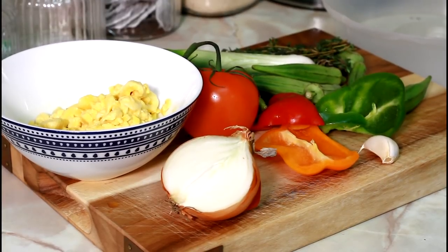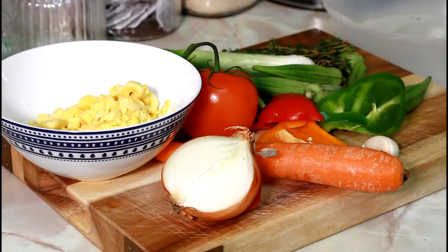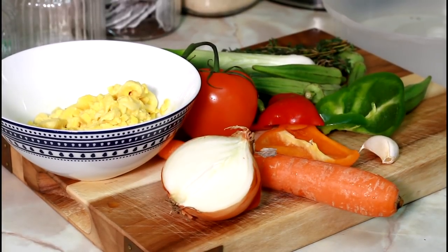I'm also going to be putting a carrot inside of it. Stay tuned as we go along and do this lovely recipe. Enjoy it, guys, and please subscribe to the YouTube channel and leave your comments in the description box.